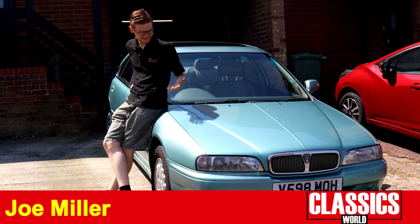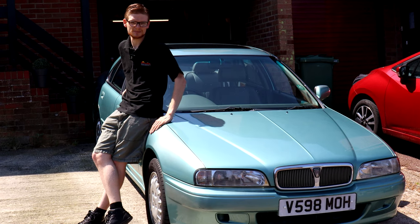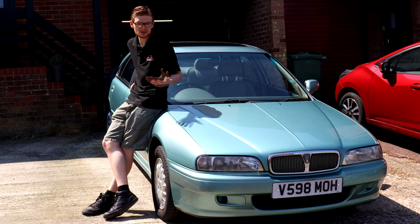It's been a long time coming, but finally it's time to start working on the Rover. We've been a bit preoccupied with driving other people's cars and buying some other project cars, but I was so keen to get going on the 600. I've done a few little bits off camera which I'll tell you about very quickly.